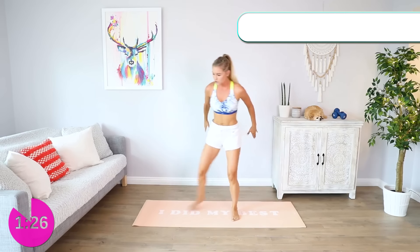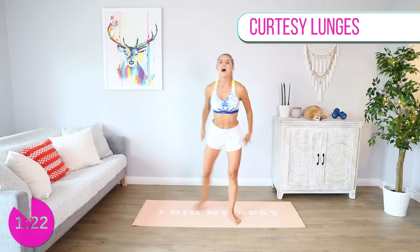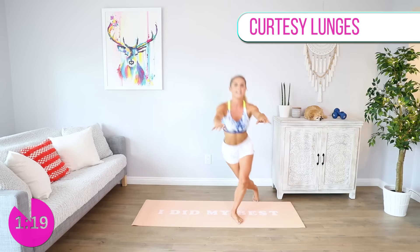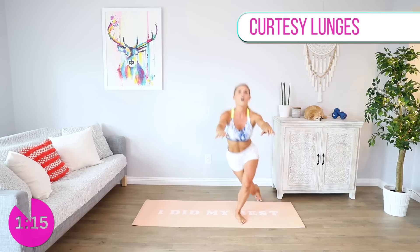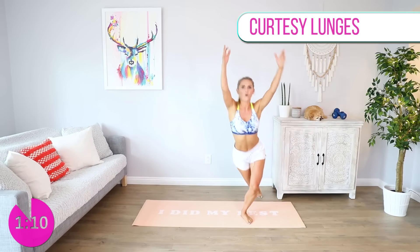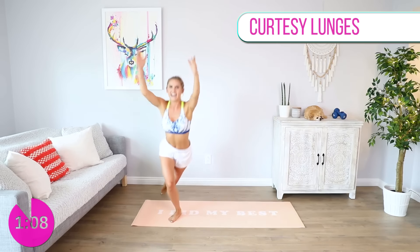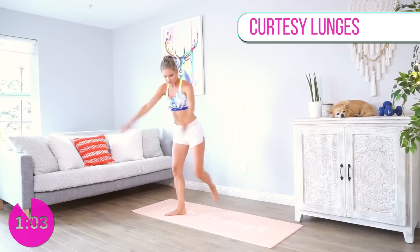Roll all the way up, back into those curtsy lunges — chest up nice and high. How are you feeling? Come on, you're doing so great, do not quit now! You're almost through to the end of the workout. Can we spin those arms all the way up over the top of the head? Make sure not to arch your back — we have less than 60 seconds to go! You're gonna conquer this.